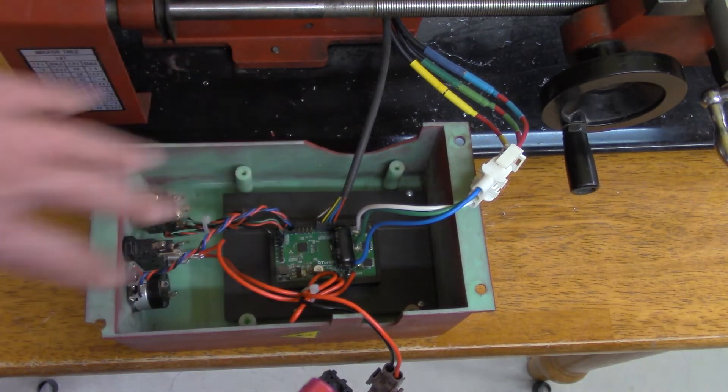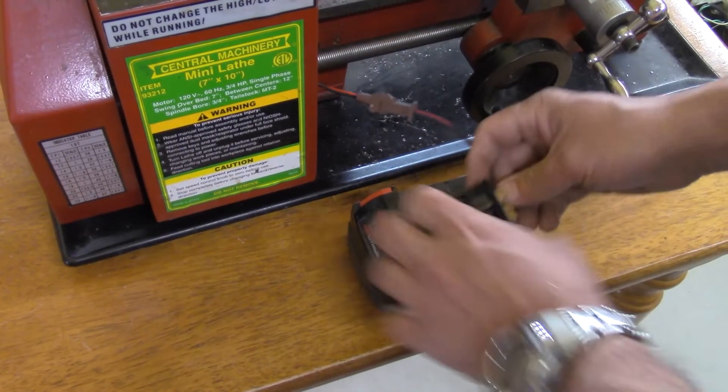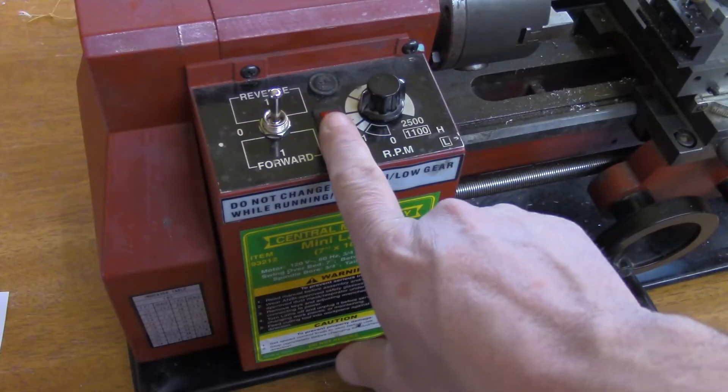We have everything we need. I'm going to put this back — I don't want chips in here because now we're going to apply power and get some chips. Here's my power source: I'm going to connect my Milwaukee battery. It could be any battery, but this one is 20 volts. Now I'm going to power the board.